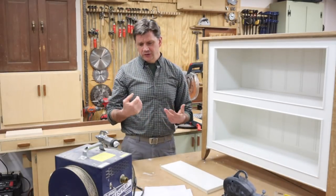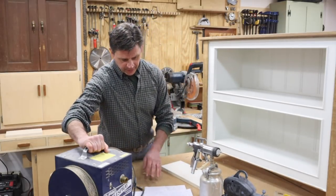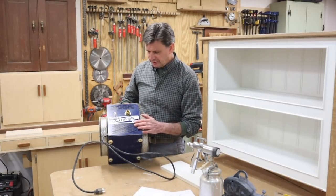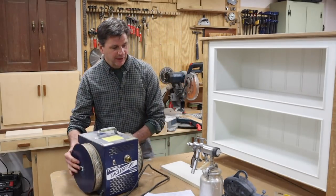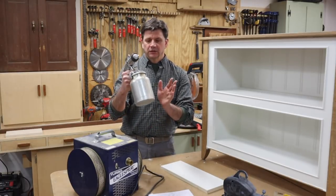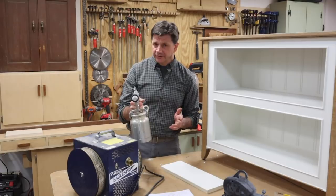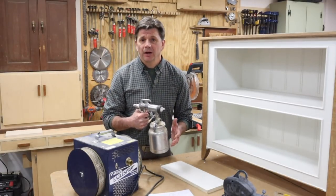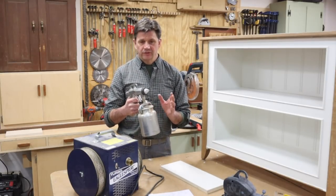For spraying lacquer I use a better machine — this is called the Eagle Turbo Eagle spray system. I've had it for about 15 years and I've probably gone through a half dozen guns. I only spray clear finishes through this gun, generally only lacquer. I don't spray water-based lacquer or polyurethane through it — I keep it designated just for regular lacquer.